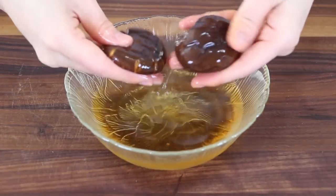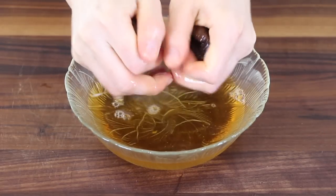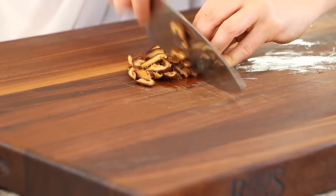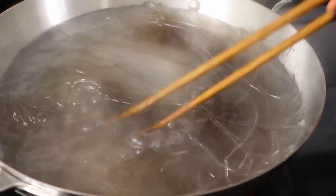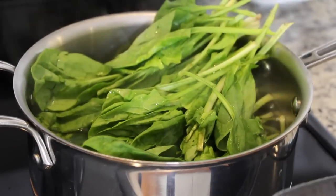By now, the mushrooms will have softened. Remove the leaf stems and cut them into thin slices. Put the prepared noodles into one pot and cook for 7 minutes on medium-high. Put the spinach into the other pot and cook for 30 seconds on medium-high.